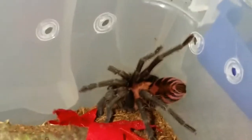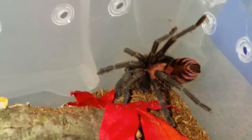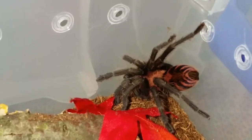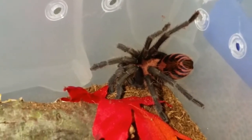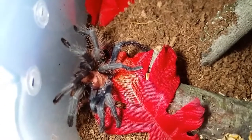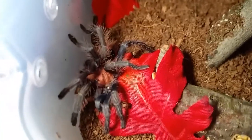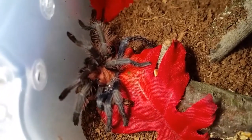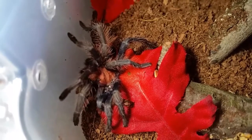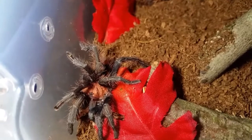I hope everybody has a great end to their weekend or beginning of their week depending on where you're at, and thanks for watching. There is the update on Tika — you can see she does have the roach. It didn't take long after I put it in there and closed her up for her to get a hold of it. That's gonna be a good meal for her.